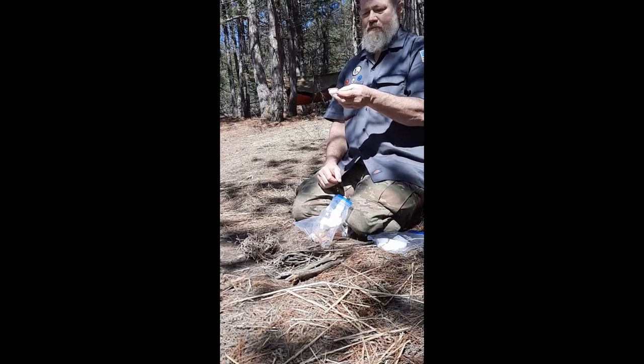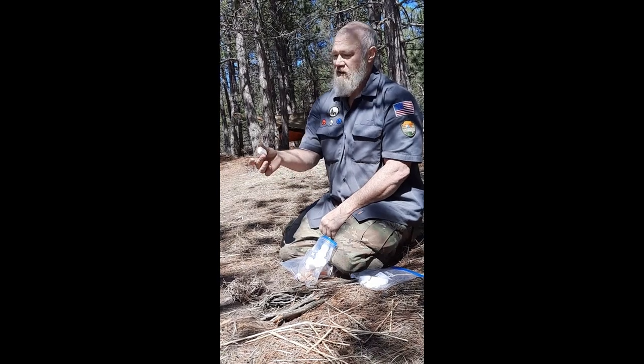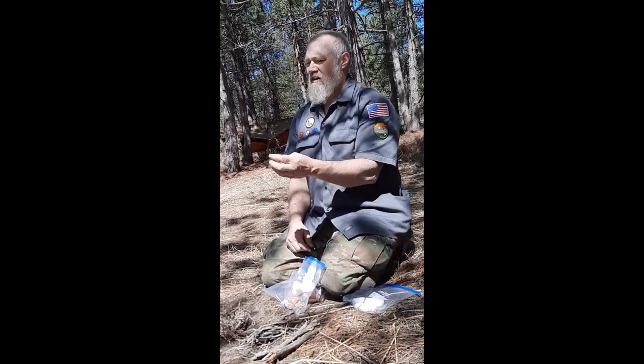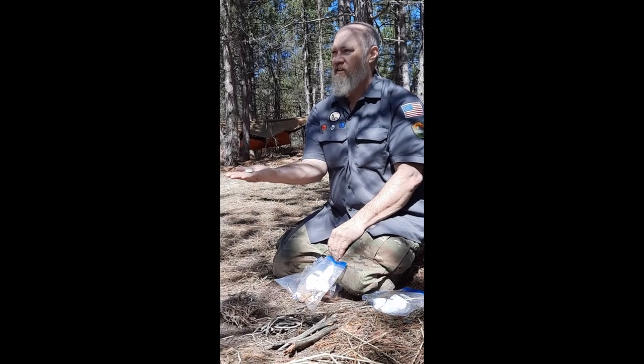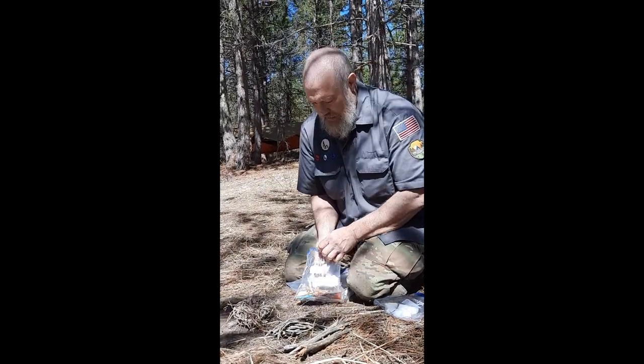Here's a modern or man-made option: this is a little fire cube from Esbit. It's a little alcohol block. You peel the tin foil back and light it. It's like a little block of alcohol and something else. You put that in your little stove and it'll burn for about seven to nine minutes — enough to boil a cup of water. So that's good to have.